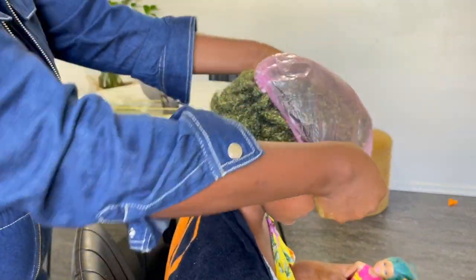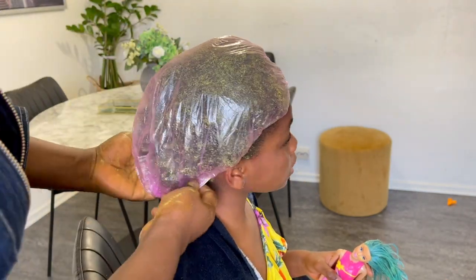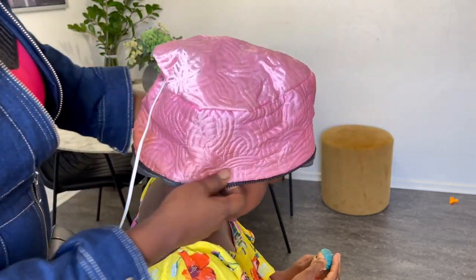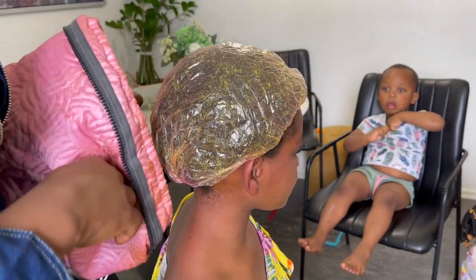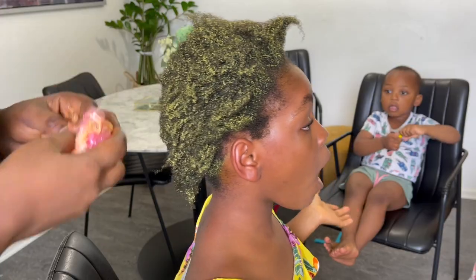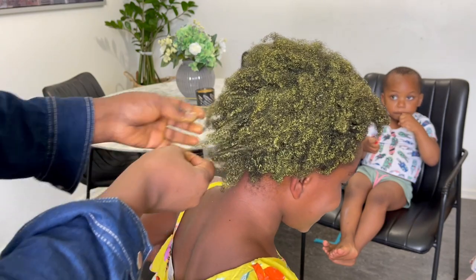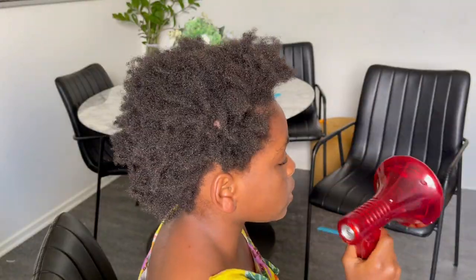After I'm done applying the mask, I'll cover her hair with a shower cap and then deep condition her hair with this heat bonnet for about 45 minutes. After that, I'll go straight to the shower to rinse off the hair mask. Jamie's hair is just so moisturized and strengthened — I just love it.